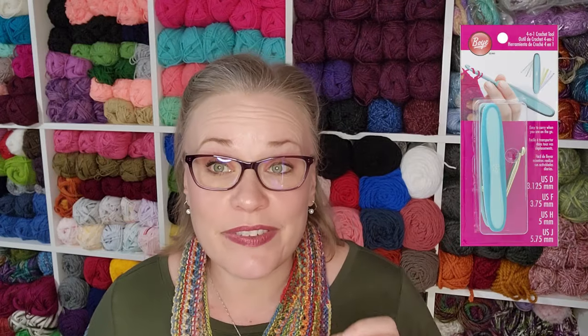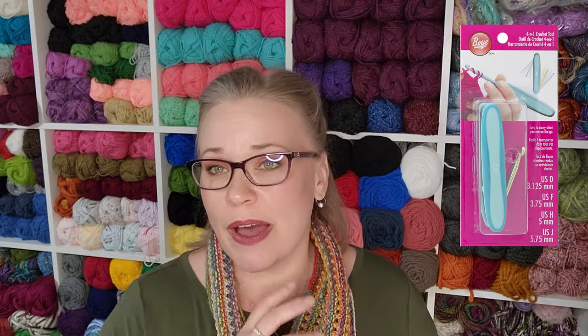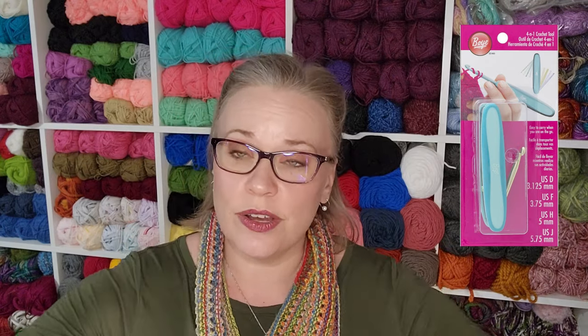Any of the switchblade-style crochet hooks — I don't even like these as a way to pick up dropped knit stitches. I have an entire review about specifically why I hate them. These tools don't work well, they are not well designed or well engineered. In order to make the crochet hook flip up like a pocket knife or switchblade, you lose the efficiency and the ability to manipulate it. They're incredibly uncomfortable and very unstable.